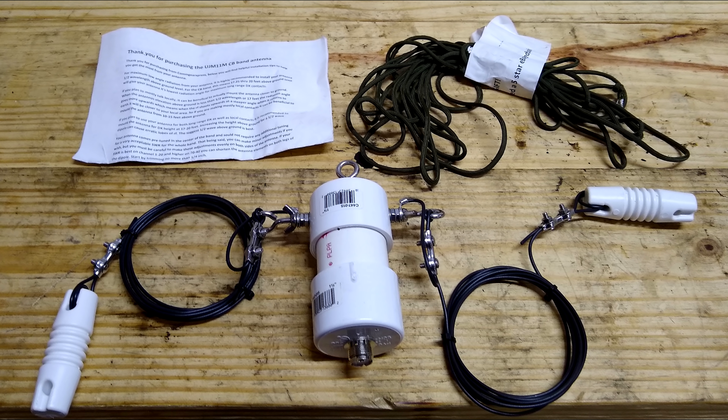The PL259 connector runs down to your radio. And this, my friends, is an 18-foot antenna — that is it. This is a base station antenna. You take the center hook and attach it up in a tree, then take each of the other two leads.